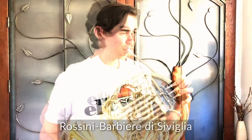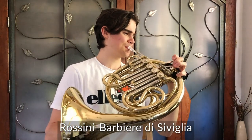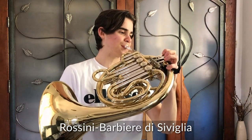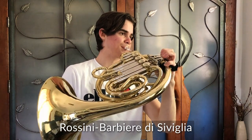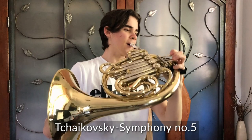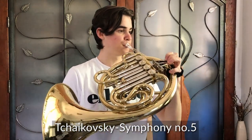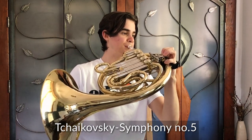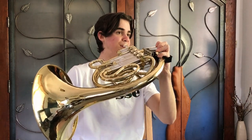In these ensembles, the horn can convey various emotions and characters, such as light and playful. Or, the horn can play very sad and lyrical passages, such as this one. Or even, the French horn can be used as a solo instrument and play many concertos and sonatas, such as this.